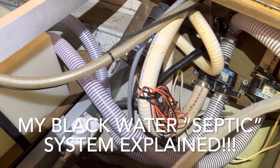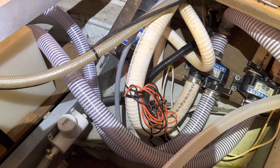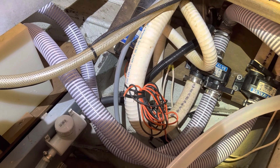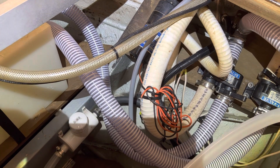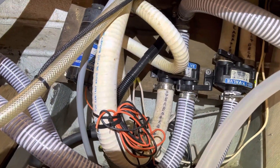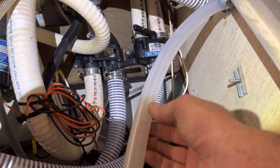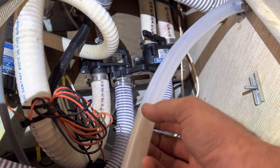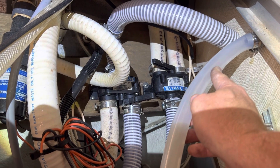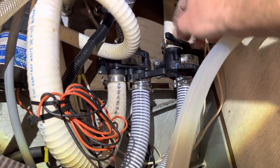All right everybody, I thought I'd bring you along and kind of show you what I did with the hoses and moving the tank in the v-berth area. They go to the blackwater tank and also to my Y valves and macerator pump. This right here is my supply water to my head, to my toilet. I've got a Jabsco manual pump toilet. This will supply water to the toilet, and then this is the discharge coming out of the toilet.